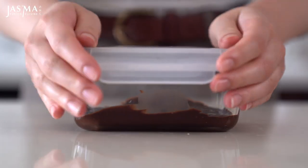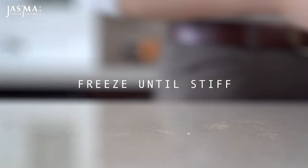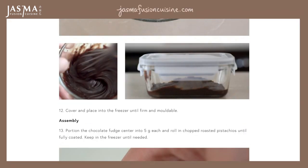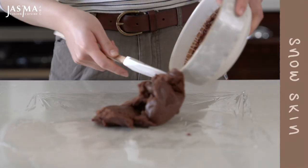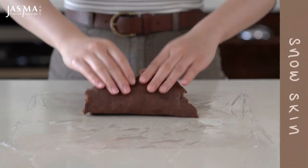If you're interested in making these yourself, go ahead and grab the recipe from my blog, jazmafeatureandcuisine.com, where the recipe is fully written out and it also has photo references for each step. At this point your snow skin should have been cooked and cooled.